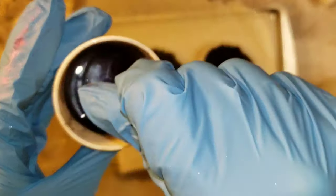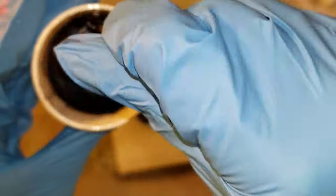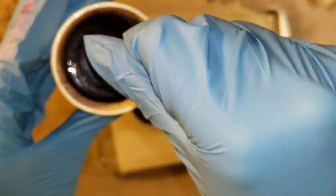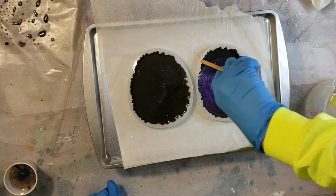With magnetic pigments, you have to work on something that's magnetic. I'm working on a cookie sheet raised up off my table on spray paint can lids so it's nice and level. That way I can stick my hand under the back of the cookie sheet and attach magnets to get the design that I want.